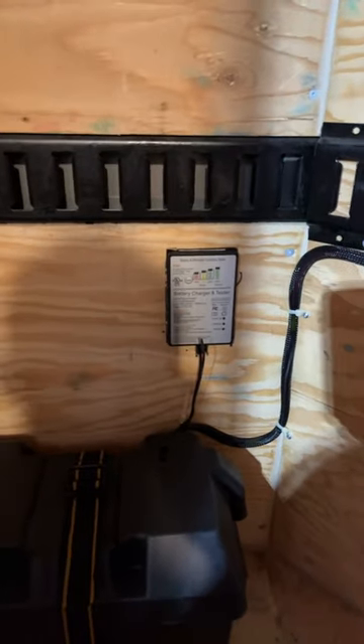Here's our pump with the fuel line. Electrical — it's all running along the wall. And charger. There's a 27 series deep cycle.